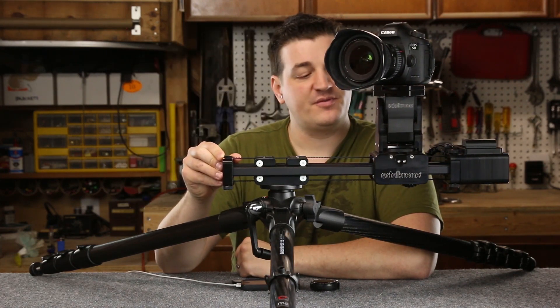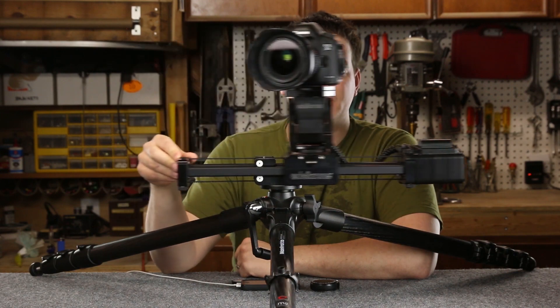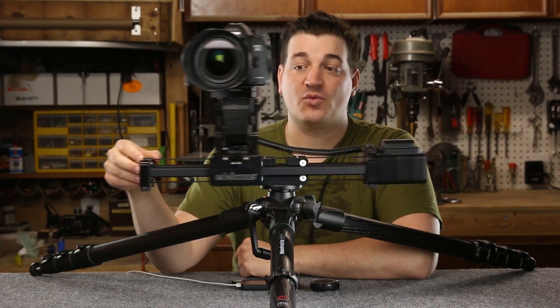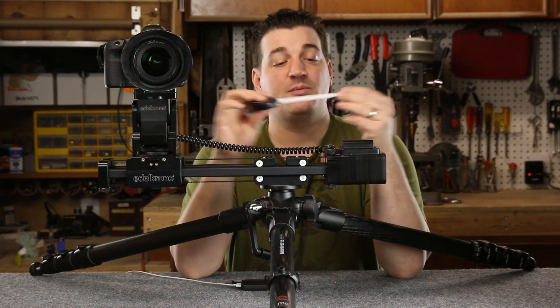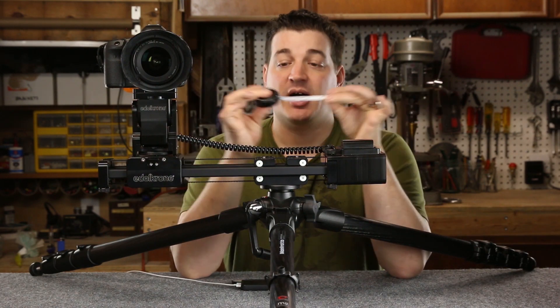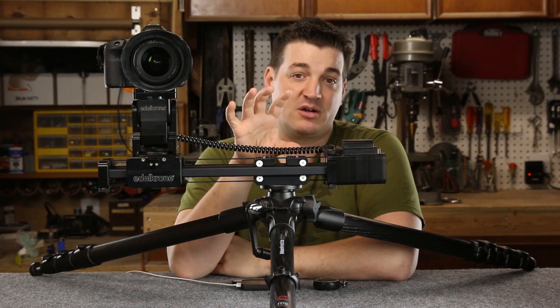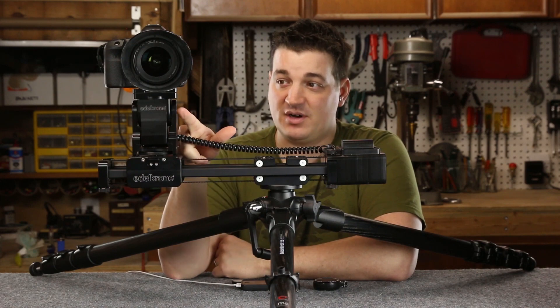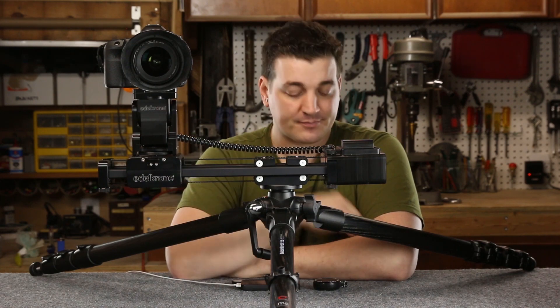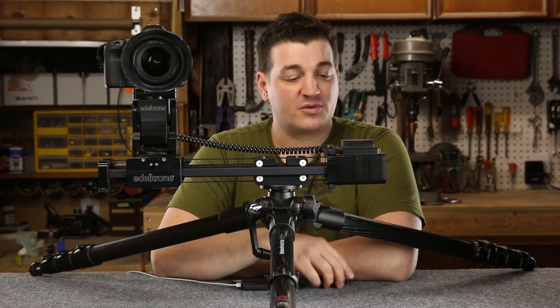As I move this, the camera automatically is targeting a subject that would be 50 centimeters away from the camera. The one thing you're going to want to make sure you keep with you is a ruler. It is essential for getting a proper target that you measure from your subject to the center of the motorized head for proper alignment, so make sure you do have a ruler with you.